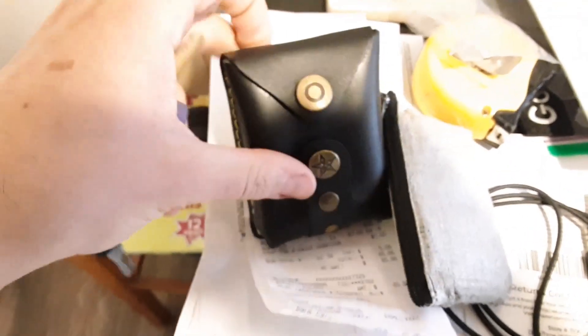The slingshot came a day early, which is great news because I'm going hiking. I'm going to grab my new ammo pouch.